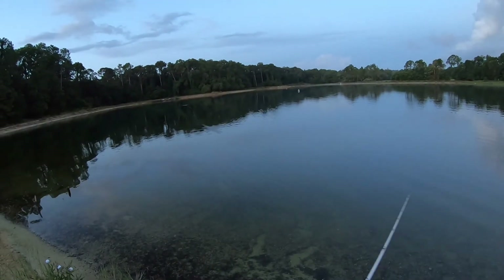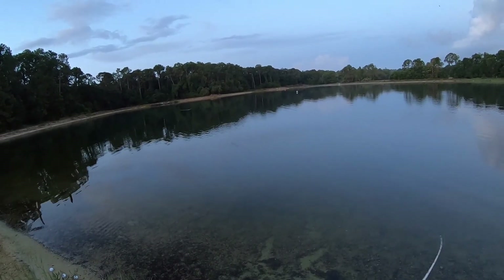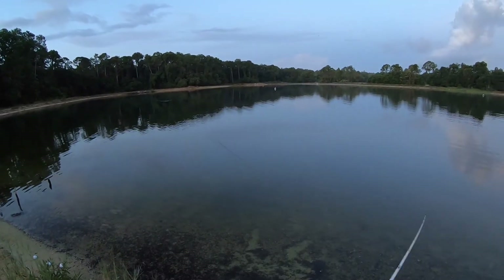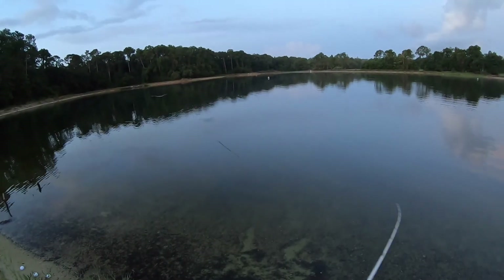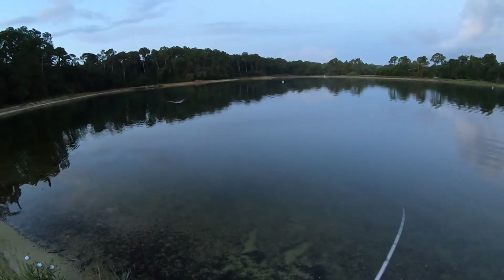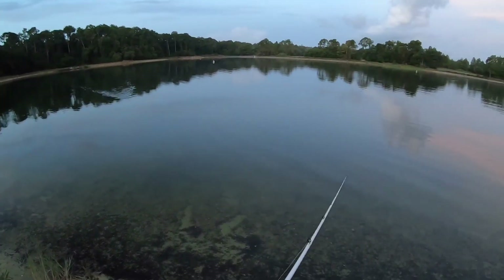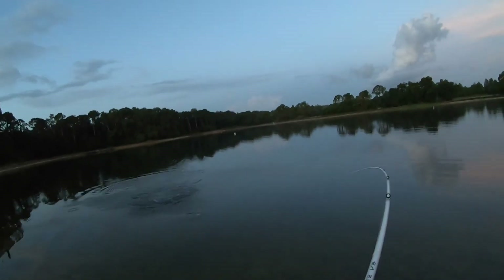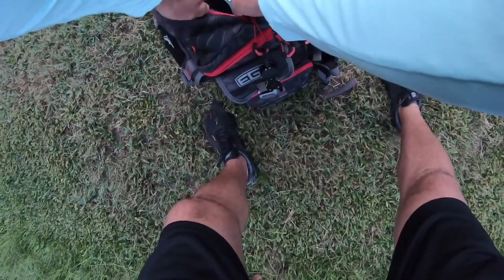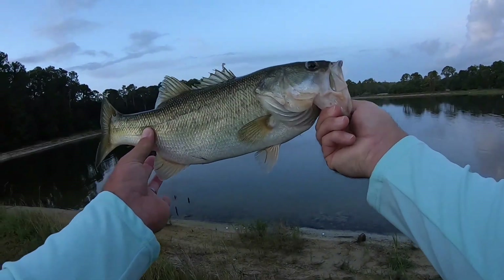There we go! That was a fun little strike guys, I thought I saw him playing there, that was a fun little strike. First fish on topwater at this place ever. That's a nice fish guys — two and a half pounds, not bad at all.